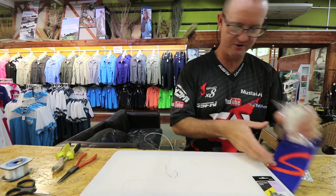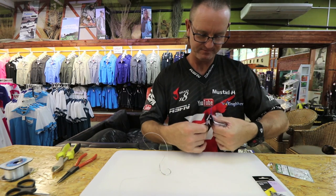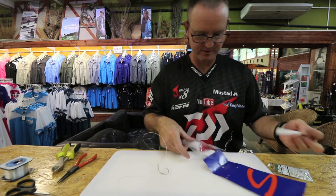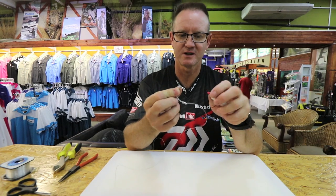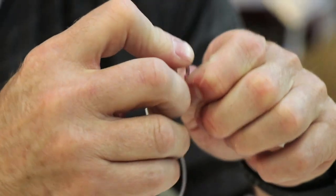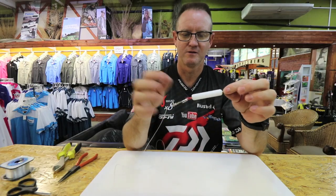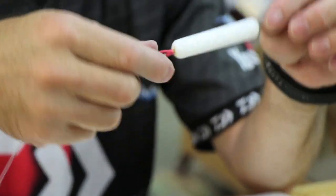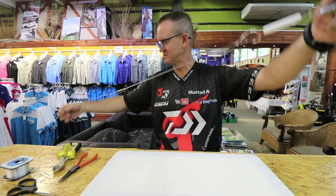For long distance casting, we take one of these heat strings, open it quickly. We take our circle hook through the eye of the heat string, then take our choker, mullet, or mackerel and place it around it to form our bait — that then becomes our clip so we can throw far.